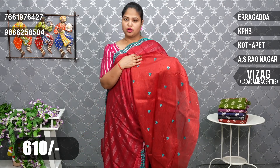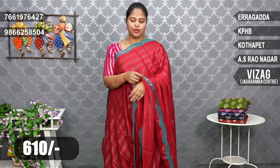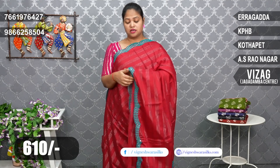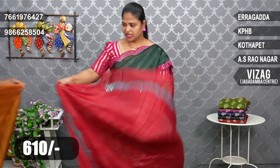The saree has a mirror work with a contrast color. The price is just 610 rupees. This type of mirror work comes in many different designs, and there are different color combinations available across the same varieties.